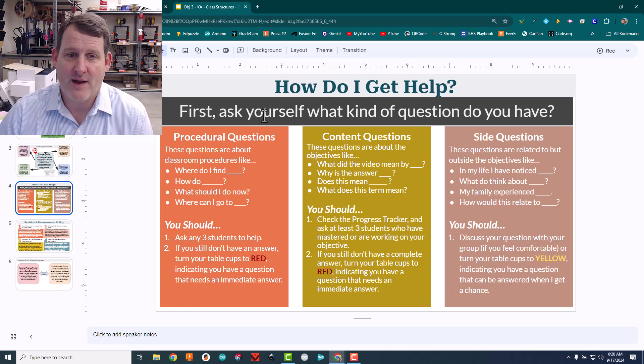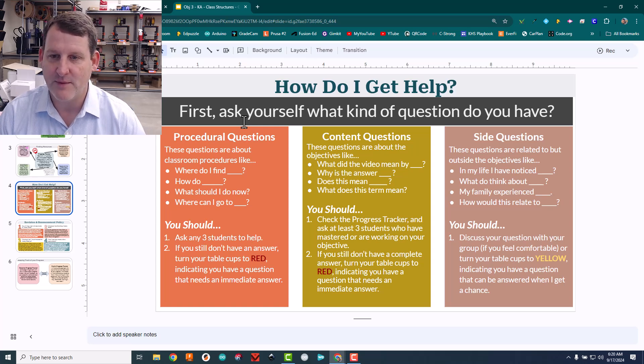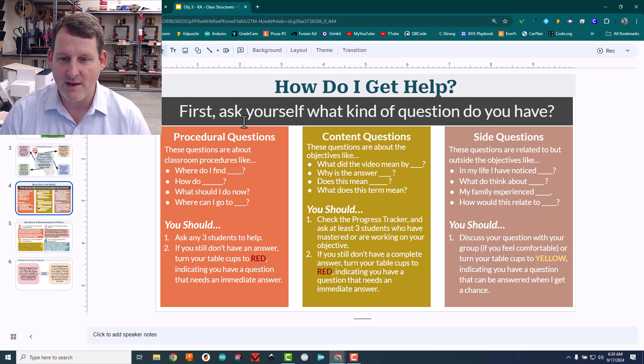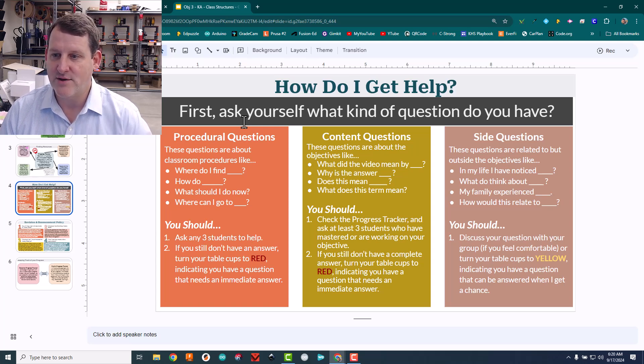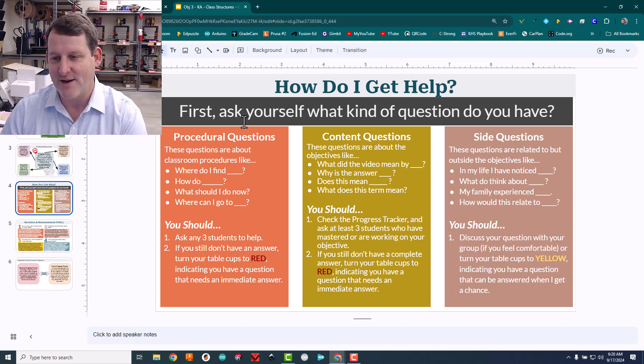Getting help — I envision questions being in three different natures. Procedural questions about classroom procedure I want them to get help from their peers on. Content questions, I push them toward 'ask three before me.' And then personal finance has a lot of side questions — kids say 'oh I learned this,' 'my family does this,' 'we own a business' — so there are all these kind of side questions.